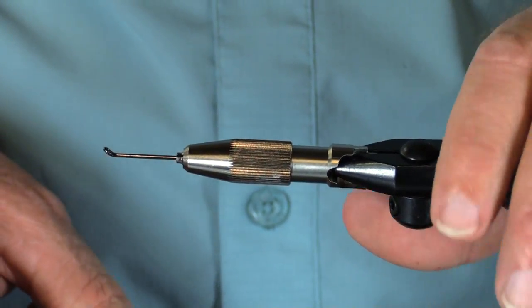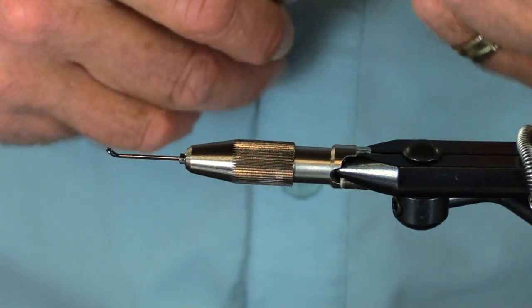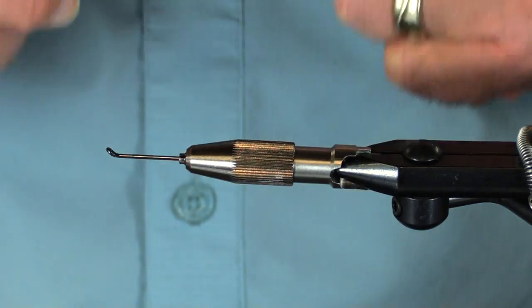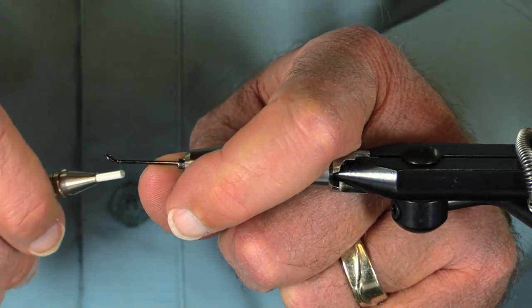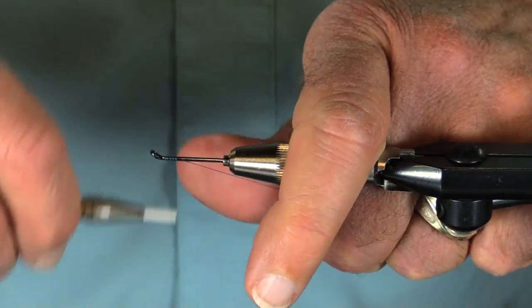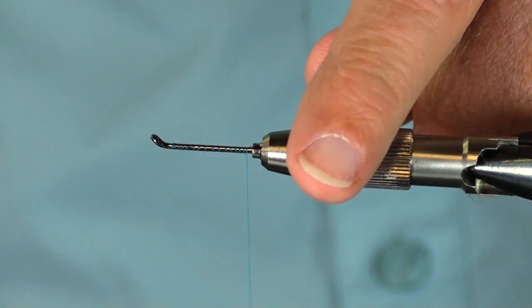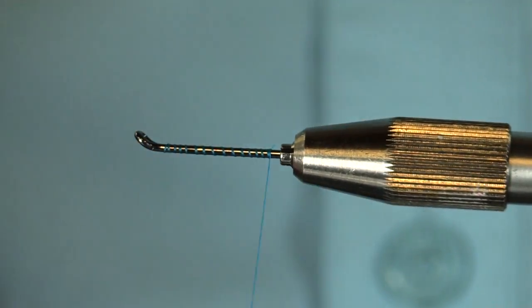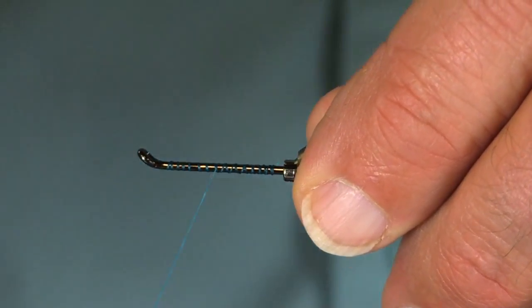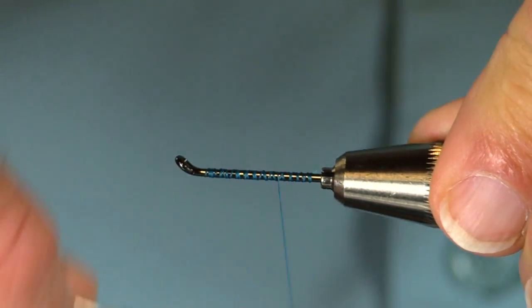Okay, now I'm going to get started. Because everybody knows how to attach the trailer wire, I'm just going to do that and we'll probably fast forward it. The main thing I can mention is that I want to lay down a good thread base. You could use wire, you could use mono — I'm going to use a fire line.